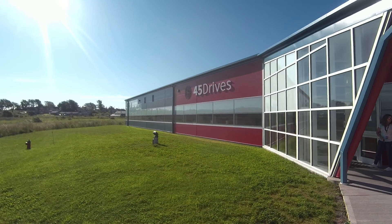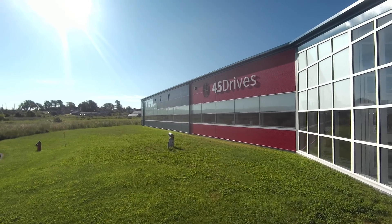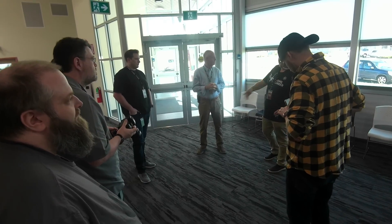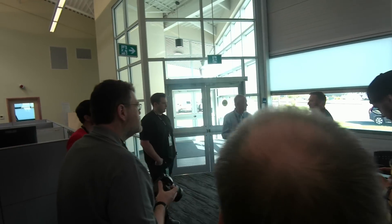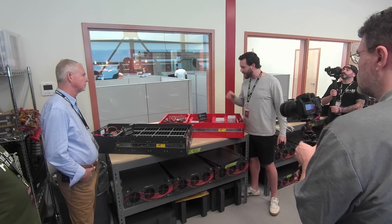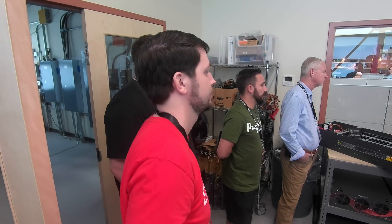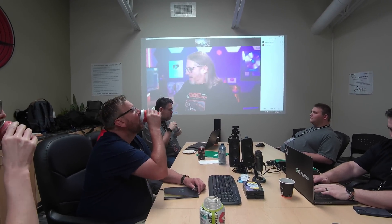It was almost exactly a year ago that 45 Drives invited myself and a bunch of other creators out to their main campus in Sydney, Nova Scotia. Their creator summit was a meeting of the minds to talk about the needs of homelabbers and small businesses, and it's where we got our first peek at the 45 Homelab HL15. During the summit, each creator was asked to give a talk about their own homelabs, life as a creator, and answer the question: why exactly do people build homelabs?